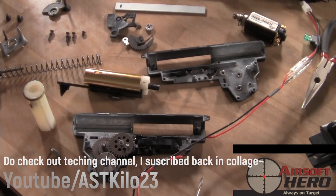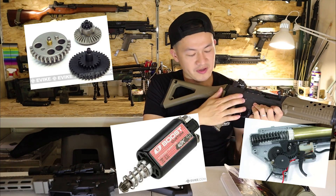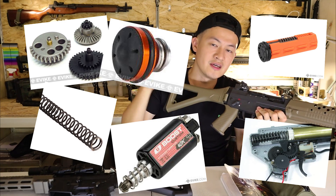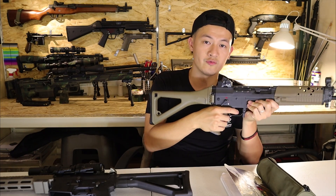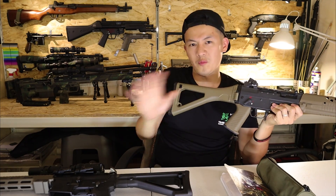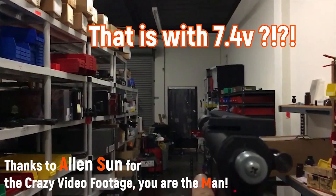However, for AEGs it's a whole different story because there are so many more things going on — the motor, the gears, the gearbox, pistons, piston head, springs, and batteries. Things like those really slow down the trigger response, but there are many different ways you can upgrade your gun to increase it.